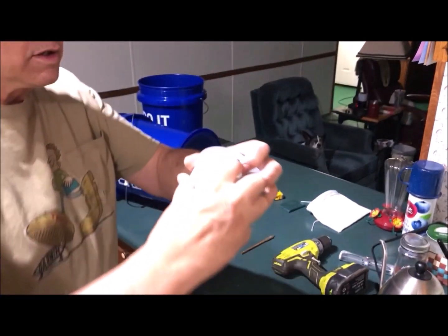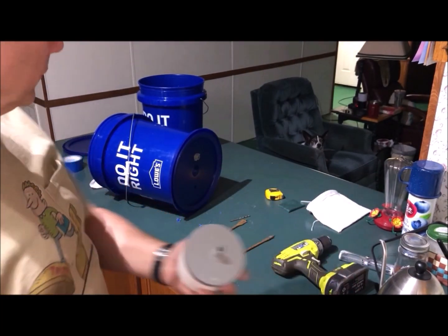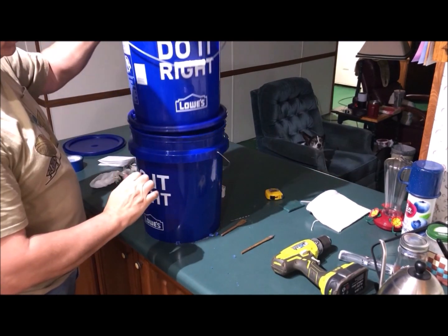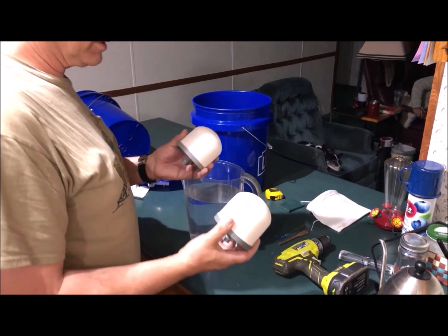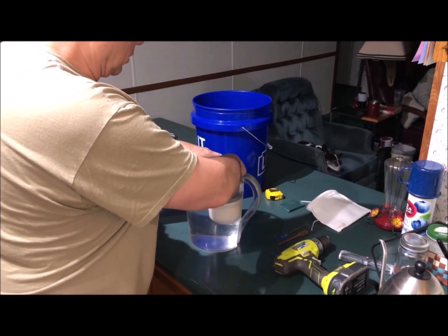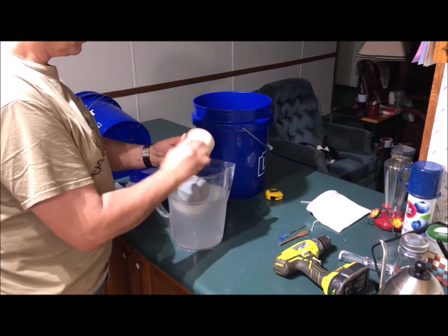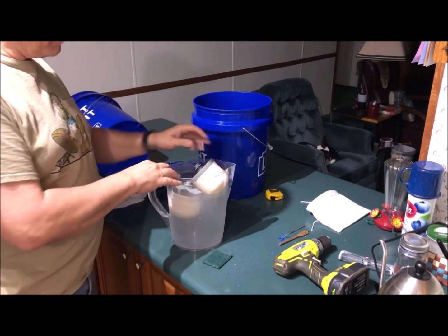Put the washer all the way down on the filter stem — there's our filter system right there. Snap the bucket down on top. The instructions say to rinse the filters and let them soak for 30 minutes, so I'll do that. There was a little adhesive on the filter, so I gave it a quick clean with the 3M cloth and it's gone. Now they're rinsed and ready to install.